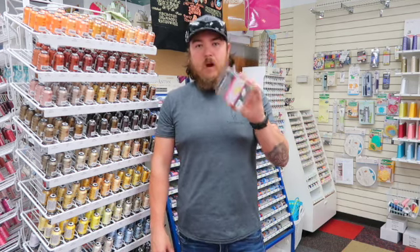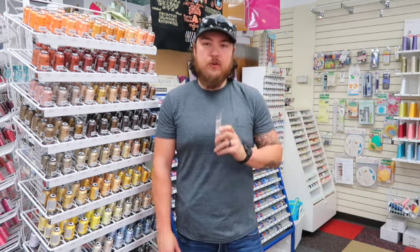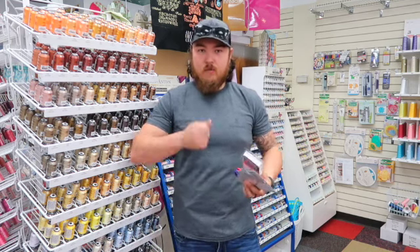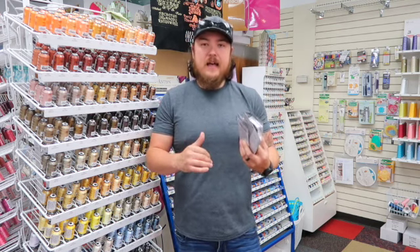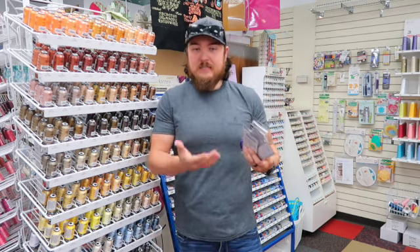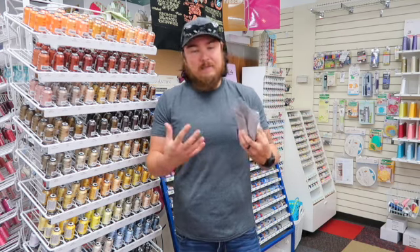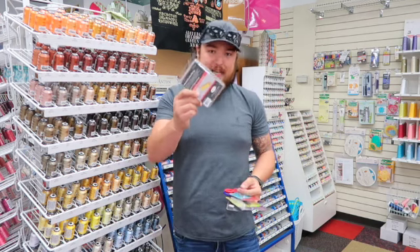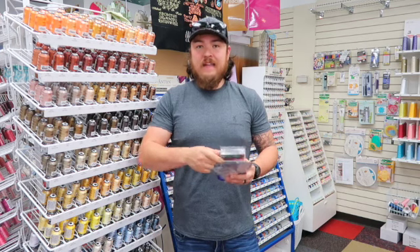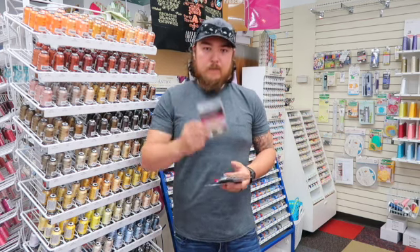A hoop screwdriver is important. Probably one of the number one mistakes a beginner embroiderer makes is not tightening their hoop enough. You may be scared to overcrank, or you may not have the hand strength, but if you don't tighten it enough, as the machine is sewing and bouncing, it will loosen and your project won't be tight like a drum anymore — something bad will happen. It's going to bunch, skip, and not come out good. Pick up a hoop screwdriver and it will be a big help in the long run.